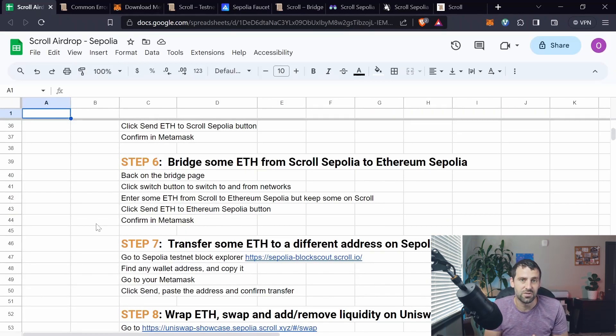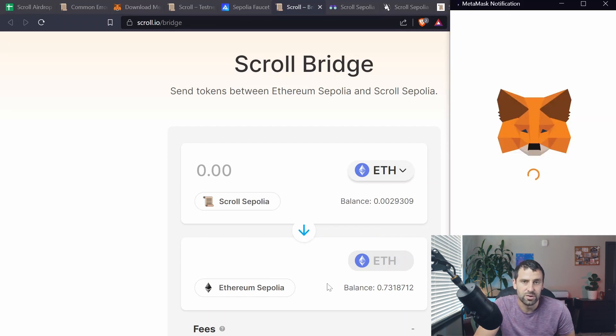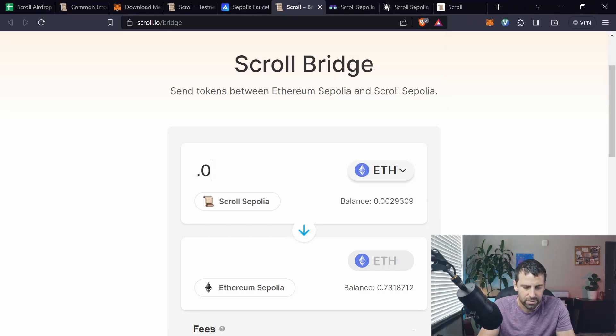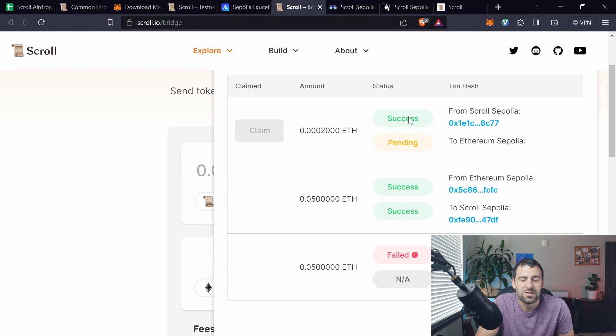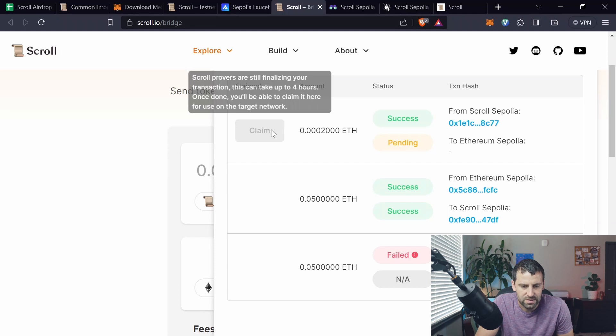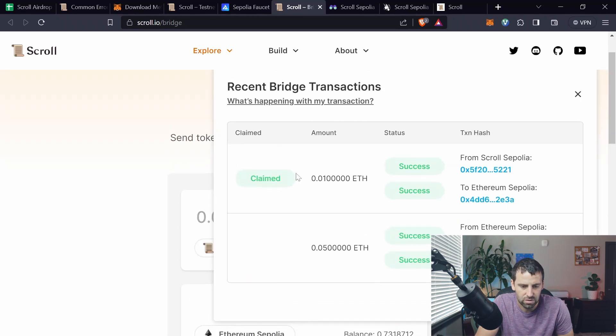Step six is to bridge funds in the opposite direction. Back on the bridge page, click the Switch button to switch from Scroll Sepolia to Ethereum Sepolia, then click Switch Network in MetaMask. Enter a small amount of ETH — keep most of it in Scroll Sepolia — and click 'Send ETH to Ethereum Sepolia.' Check the checkmarks and click Continue. Note it takes about 10 minutes; once enabled, click Claim, confirm in MetaMask, and it gets deposited to Ethereum Sepolia.